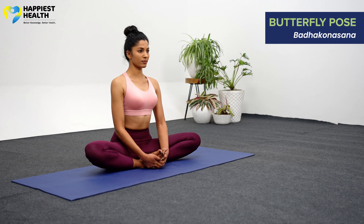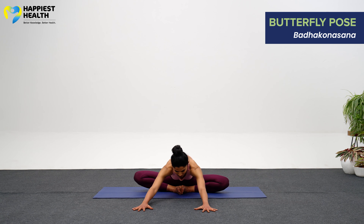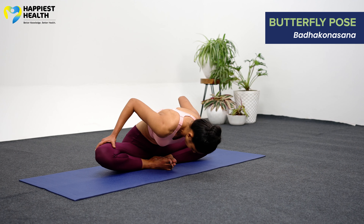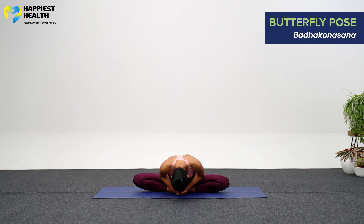Gently press them downward, continuing to do so. Start now by raising and lowering both legs in the manner of a butterfly's wings. Increase the speed gradually after a slow start. Continue to breathe normally at all times. Fly as quickly as you can while maintaining comfort, then go slowly and halt. Inhale deeply, then lean forward while maintaining a straight spine and an upright chin. Press your elbows on the thighs or on the knees and push the knees and thighs closer to the floor.